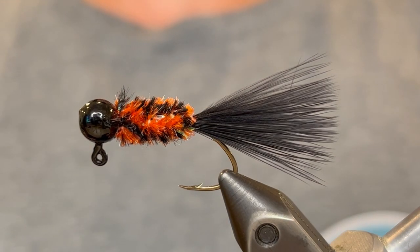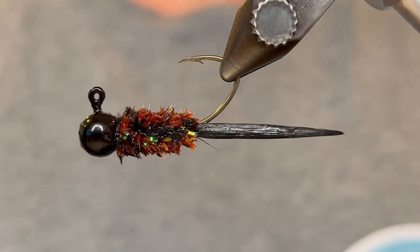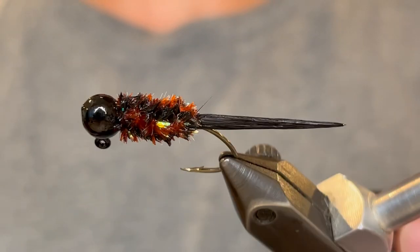Now let me get it wet to show you what it looks like. When it's wet you can see that the orange turns a darker color, sort of a brown. And again that's a really natural color that mimics a lot of insects and it could mimic darker bait fish as well.